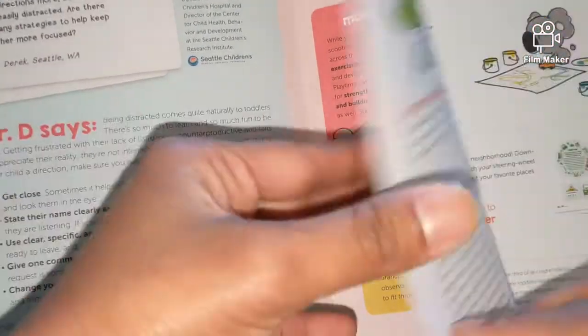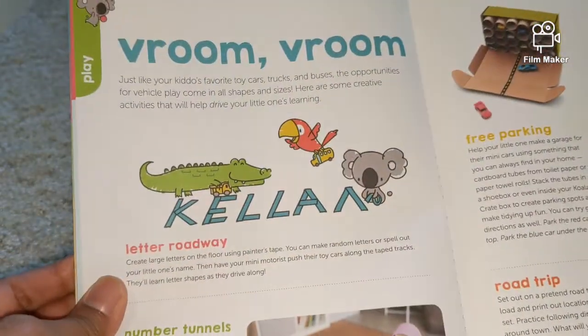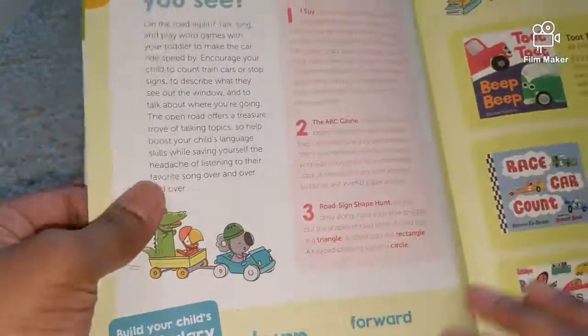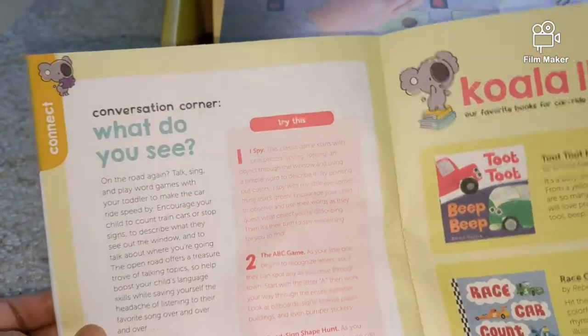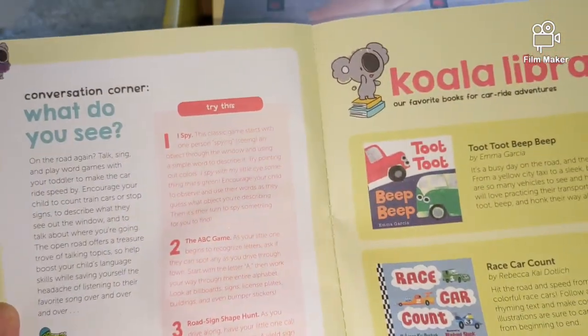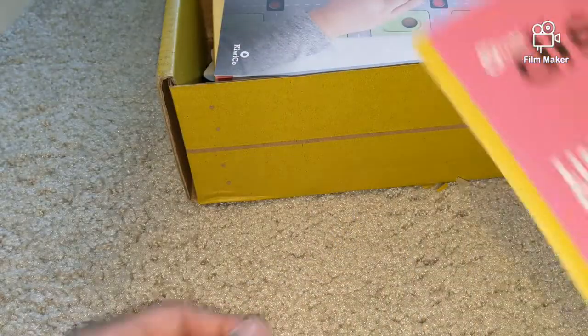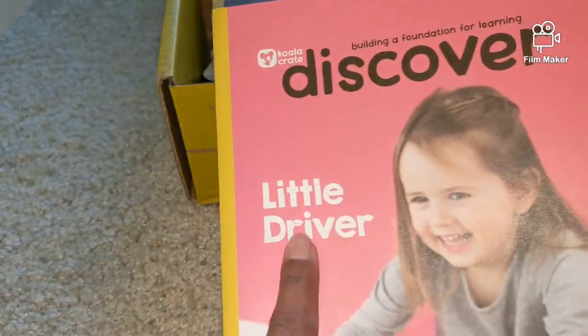The book covers early STEM concepts, creative thinking, and sections like 'Vroom Vroom,' car painting, road trip, and free parking. It's all about motor skills and auto-related things because this is the Little Driver.